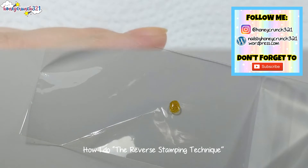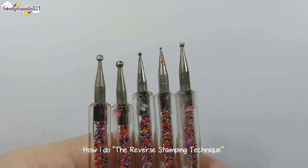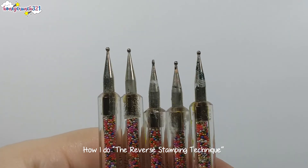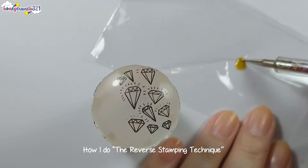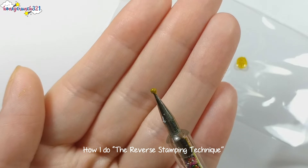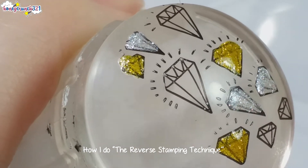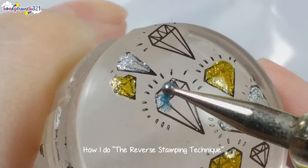Then depending on how thin or thick the design is on my stamper, I choose the dotting tool that best fits the design. I only use dotting tools when painting designs on my stamper — I never use brushes, I just find dotting tools easier to use. Dab the dotting tool onto the nail polish, making sure that the nail polish on your dotting tool is a bit thick in amount, not thick in nail polish consistency. Then allow the nail polish to glide on the stamper.